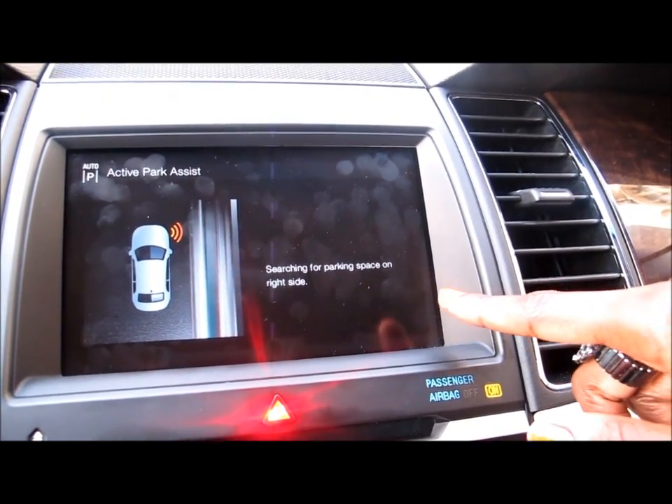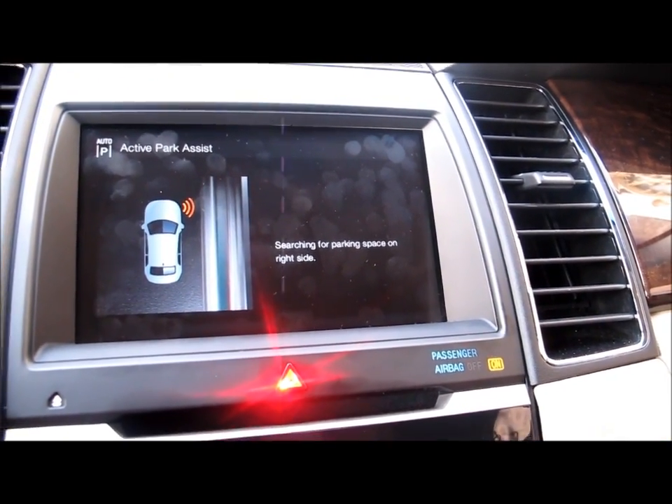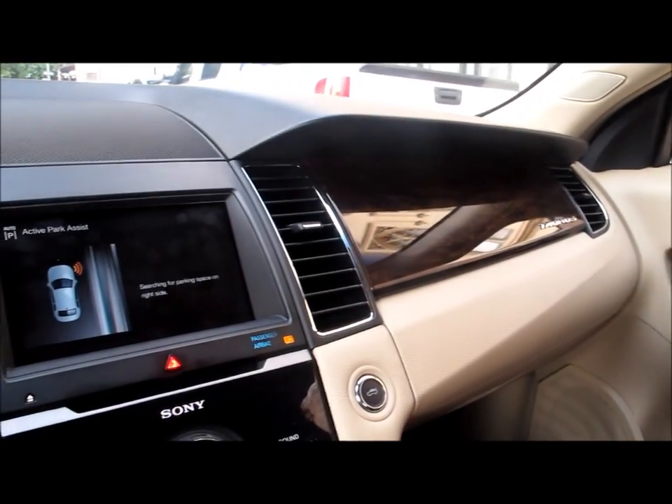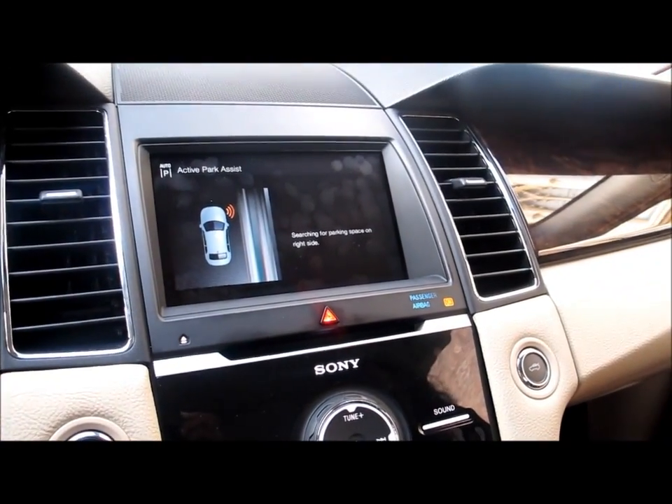Here it's searching for a parking space on the right side. As we slowly drive up, the vehicle is searching for a parking space on the right side. There are sensors all along the vehicle, so even if you had to find a parking space on the left side, you can do that as well.